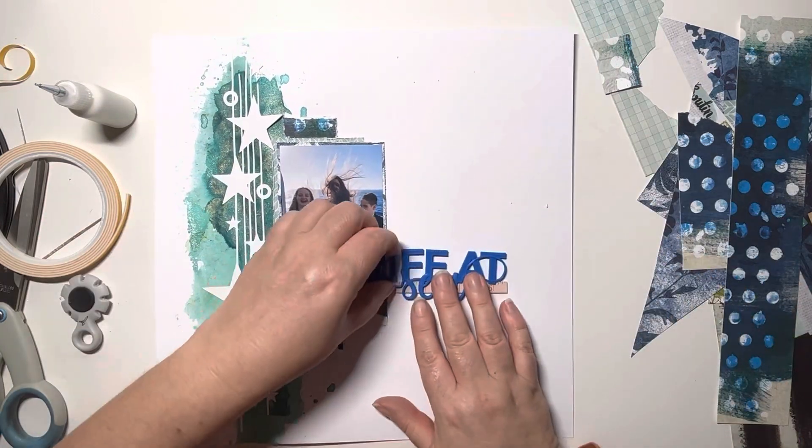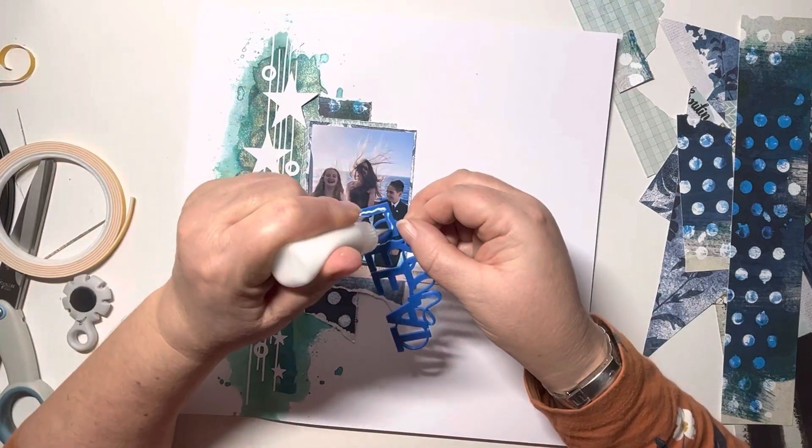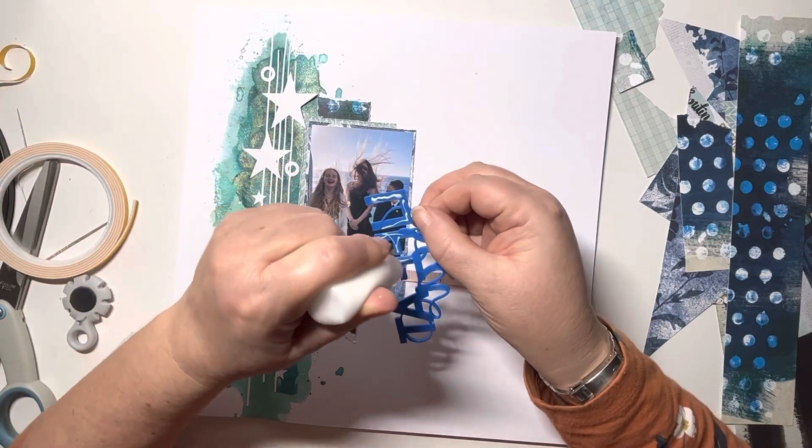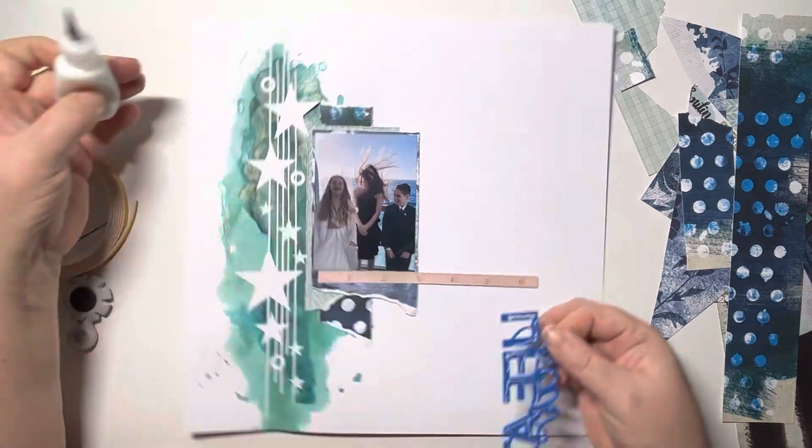I'm using one of the JD 3D print acrylic titles — 'Life at Sea' — because obviously that's perfect for this photo. Just using my wet glue to get that stuck down.